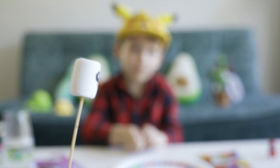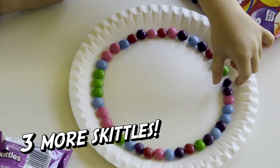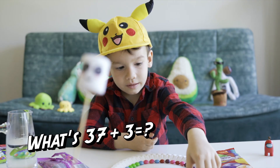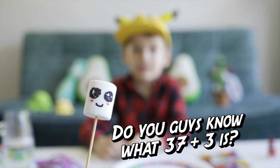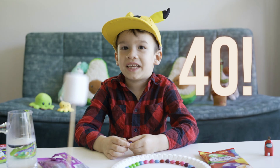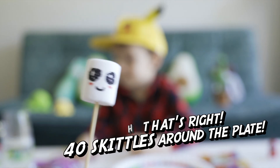But you need to put some more. Some more? Yeah, three more. Three more Skittles. What's 37 plus 3? Do you guys know what 37 plus 3 is? It's 40. That's right — 40 Skittles around the plate.